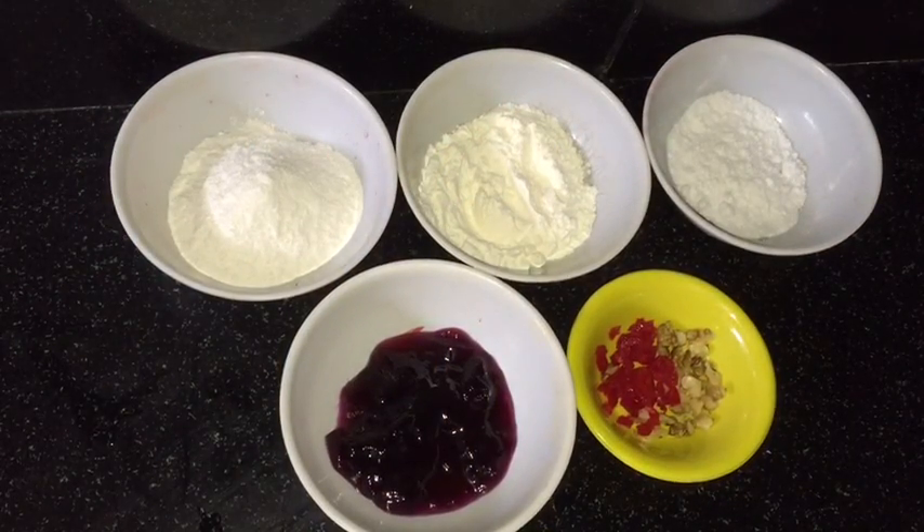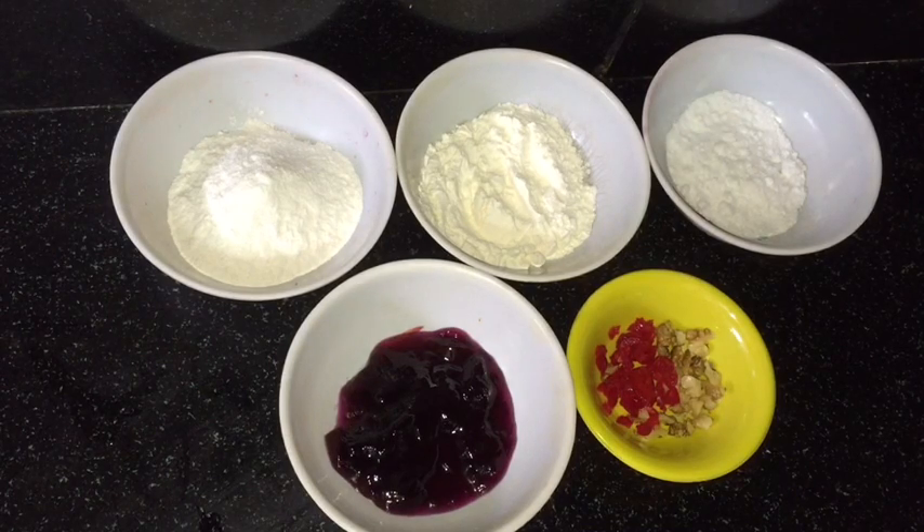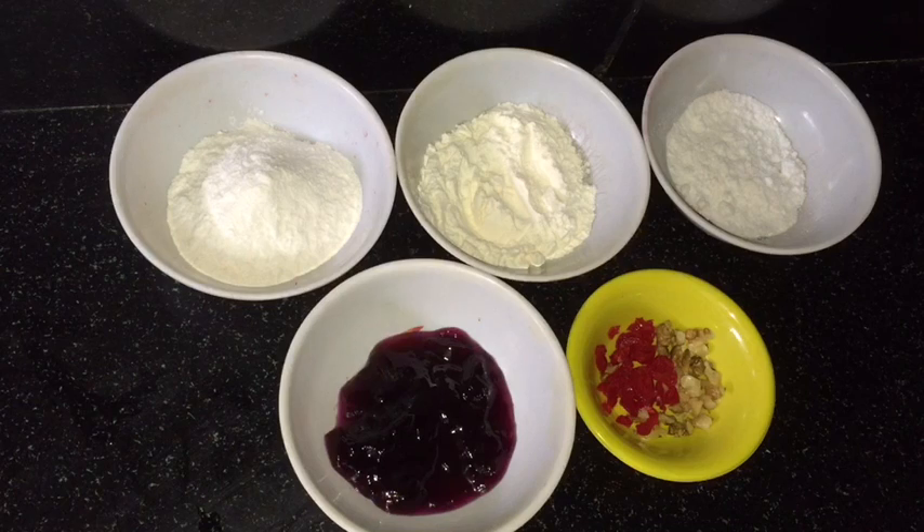Hello friends, welcome to Mansi's Kitchen! Today I am going to make pancakes — very famous, very popular. Today I am giving a twist: I will make them with black currant crush by adding some rice flour.